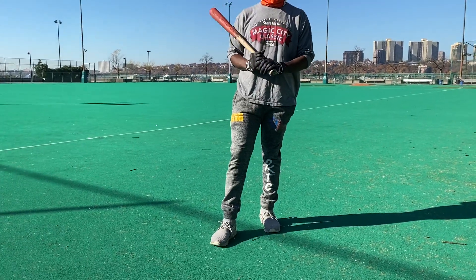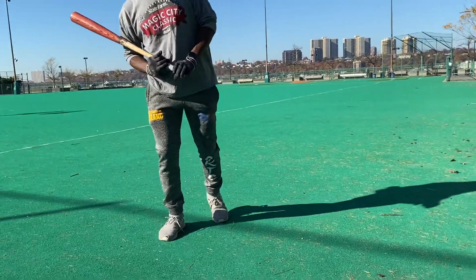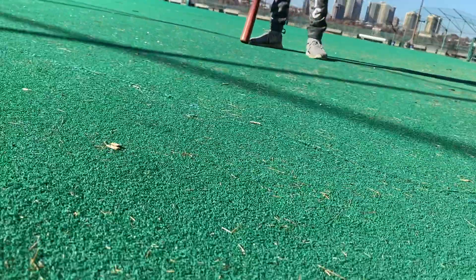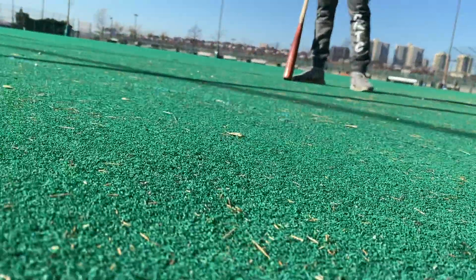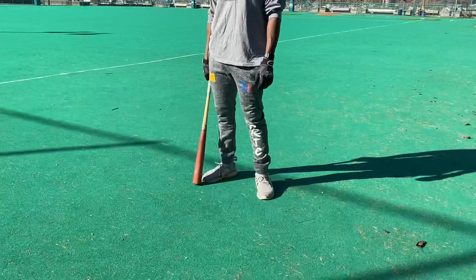We're going to record this for a young man out in Jersey. His son's playing baseball and has a huge problem with his footwork.